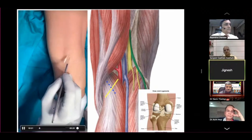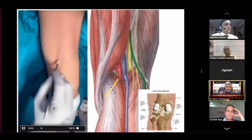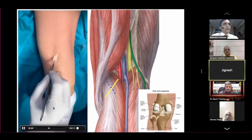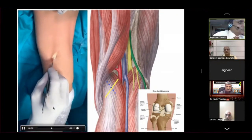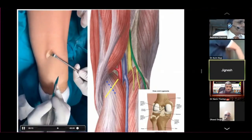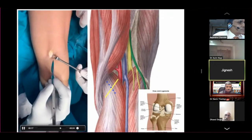That is the incision — about one inch. Across the crease, oblique incision — small cut through skin and subcutaneous tissue and we will release to the fascia.